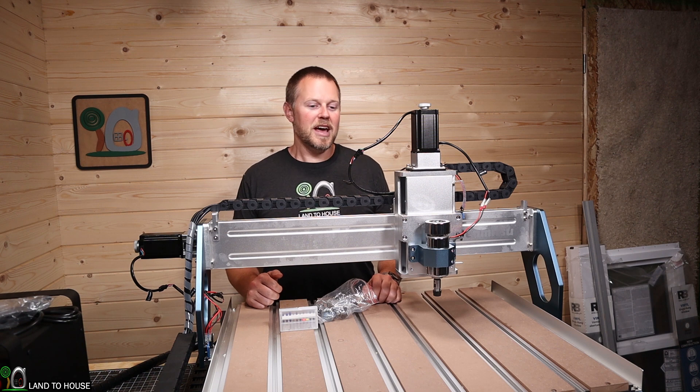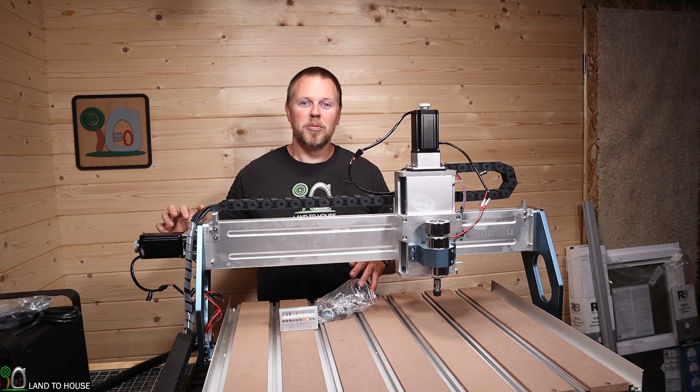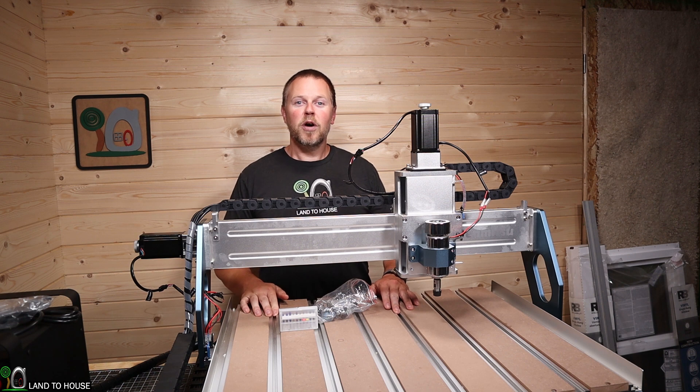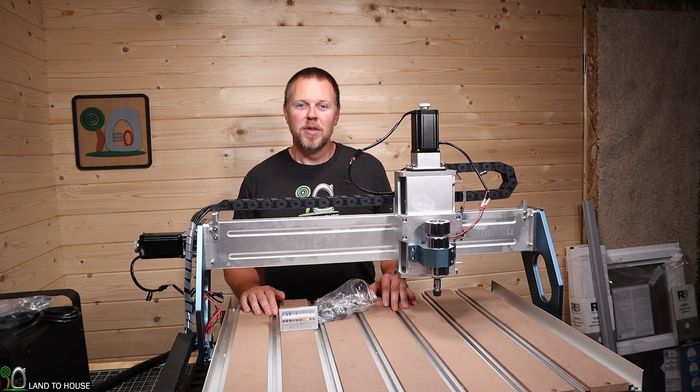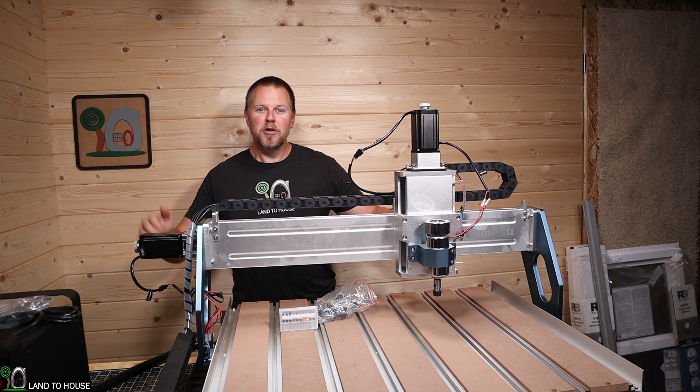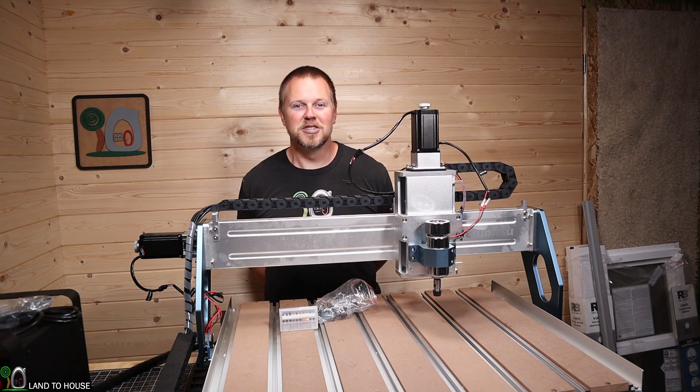For now, let's go ahead and get things hooked up to the computer and run our first job. If you want to watch the full assembly video, which was quite lengthy, I will have a link to that in the description down below. Let's jump into the overview of this very large tabletop CNC machine.